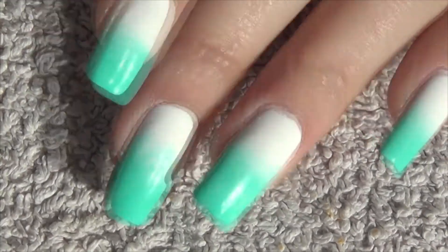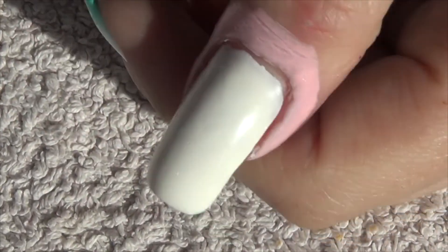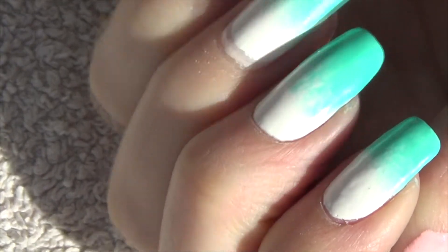Hi guys, so for this week's nail art I'm starting off with a white base and then going to do some sponging with white and a pale green.